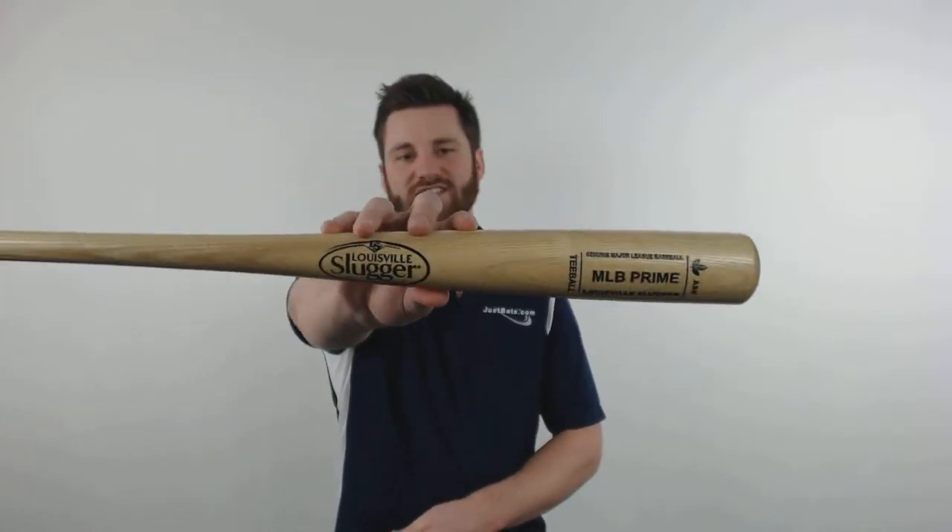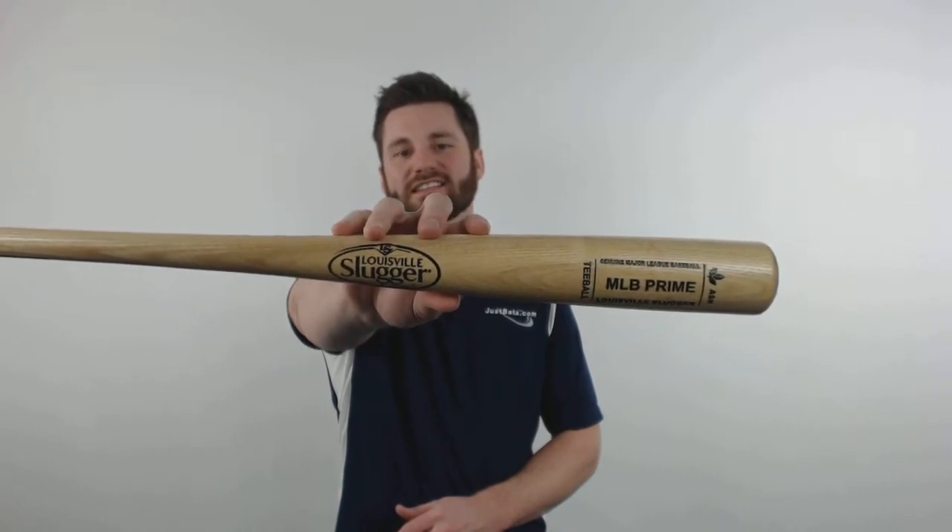Hey there, this is Ben from JustBats.com and today I have the Louisville Slugger Prime Ash 125 T-Ball Baseball Bat.